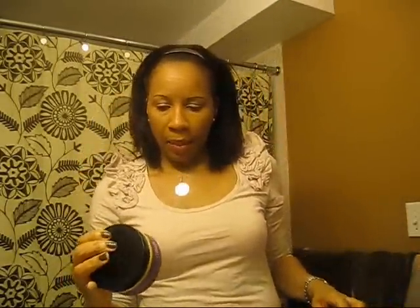Hey guys, it's Pinter24 here. I'm just coming on to do a quick review of the Donna Marie Lock and Twist Pudding. This was $22 and it is an 8 fluid ounce jar.